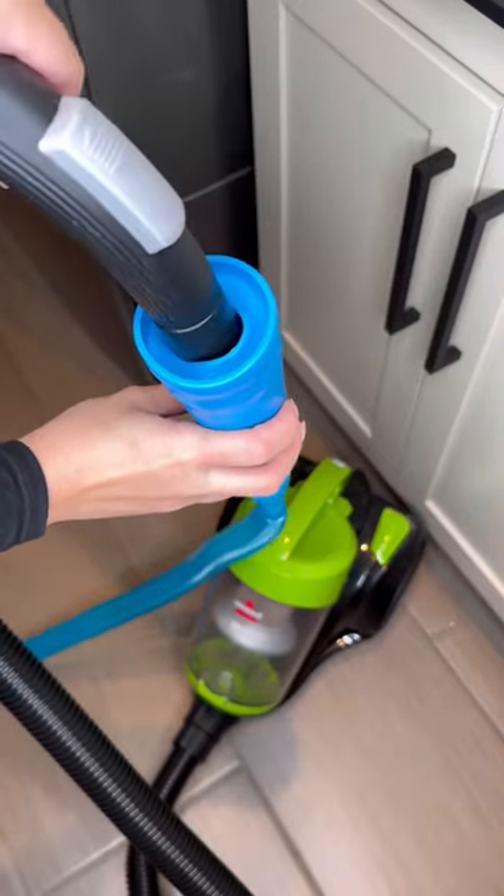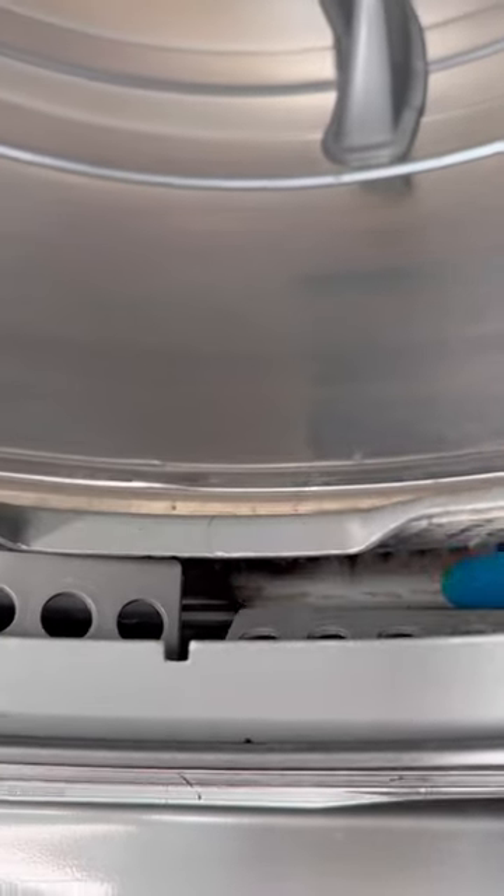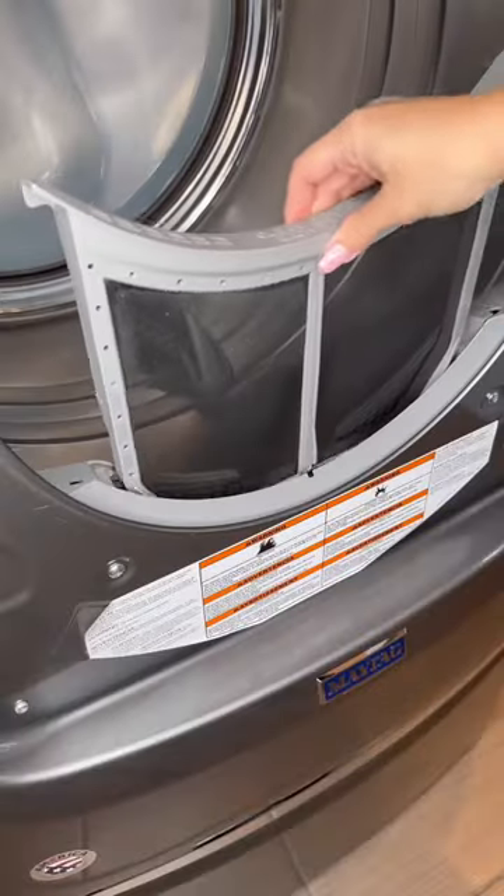Then I attach my flexible vacuum hose to my vacuum to clean even deeper. And look at that. Then I wash the mesh with the sponge and I put it back after it's dry.